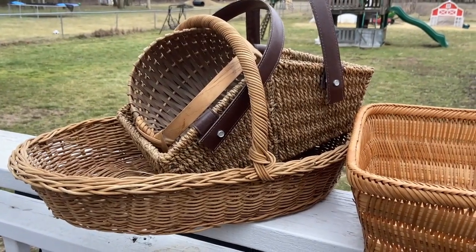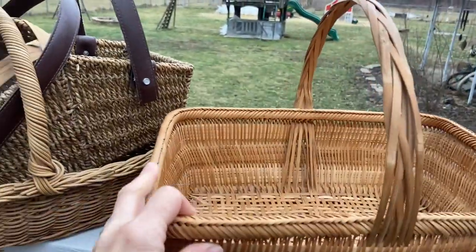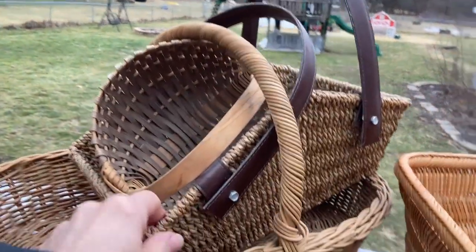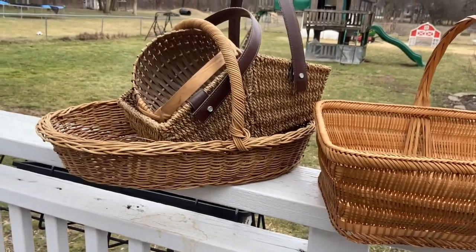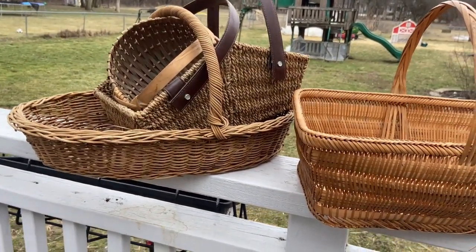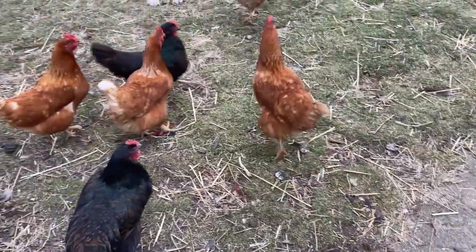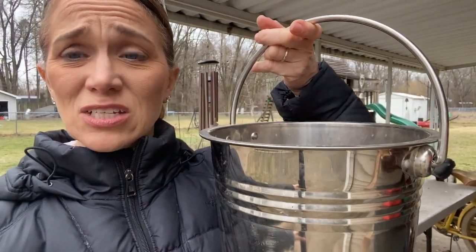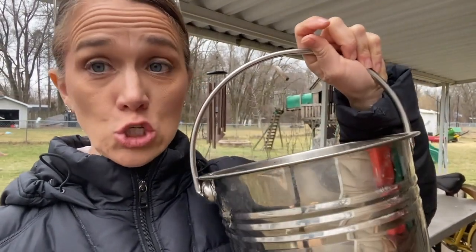The next essential is gathering baskets or anything to corral your gardening tools. I have a couple of different baskets - all from secondhand stores picked up across the country. These make really great organizers if you are new to gardening. Along with the baskets, you need a good pail to store soil, fertilizer, or anything else. Just a good handy bucket is extremely essential if you're a new gardener.